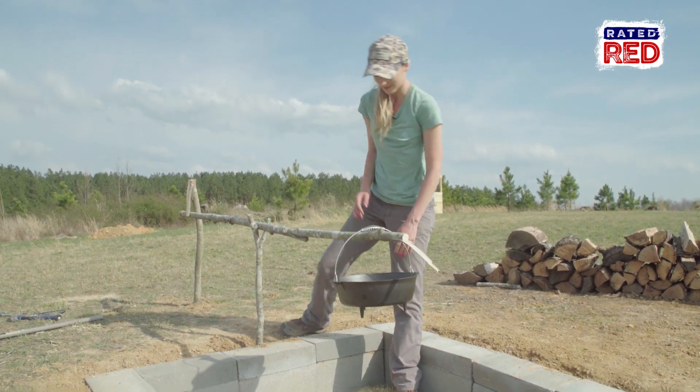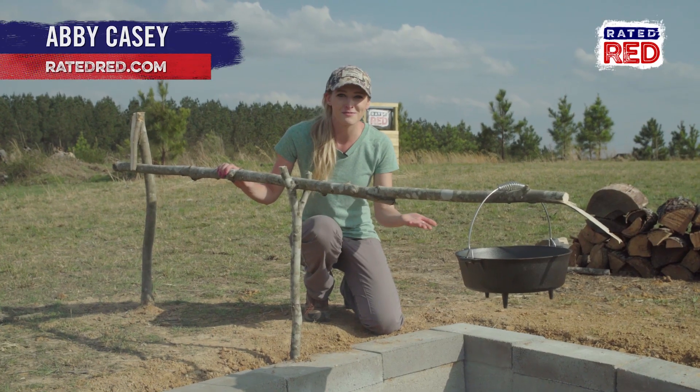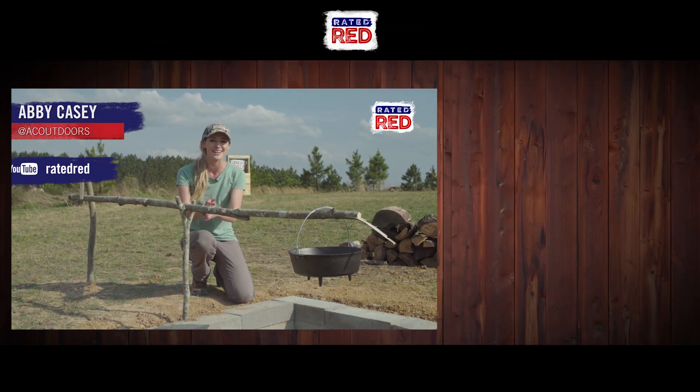This looks like it's working. What's your favorite way to make a cooking rig over an open fire? Show us your pictures or tell us in the comments below, then head over to Raider Red's YouTube channel and hit subscribe. From the farm, I'm Abbey Casey.